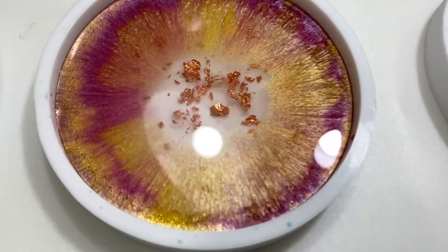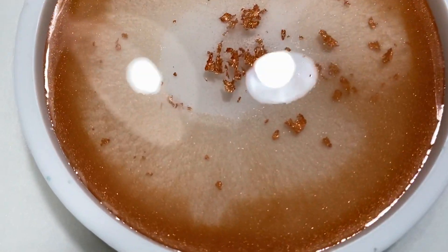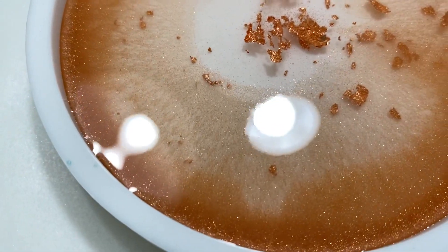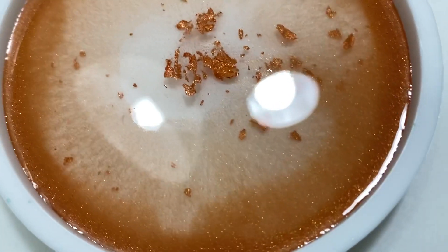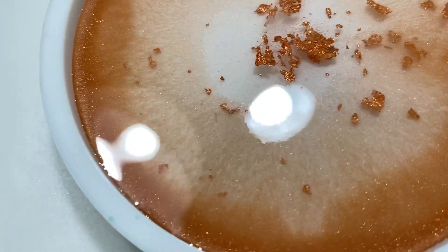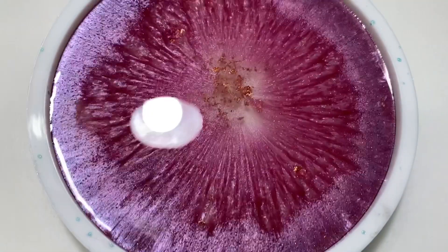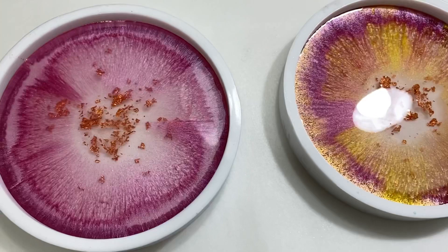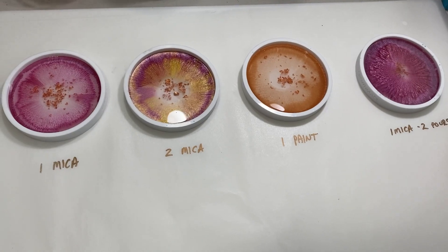I love how these colors are blending. This one is interesting because it's paint, not mica — it is that metallic paint. You can see the glitter in it, but it's making these interesting little extrusions. That's going to be interesting to see how it turns out. We'll come back in about 12 hours or so, unmold these, flip them over, and see what we got.